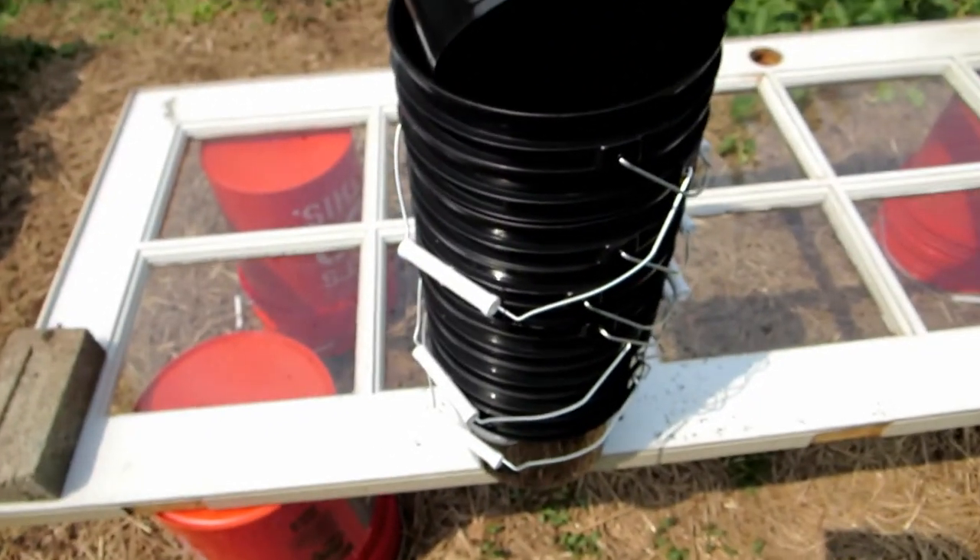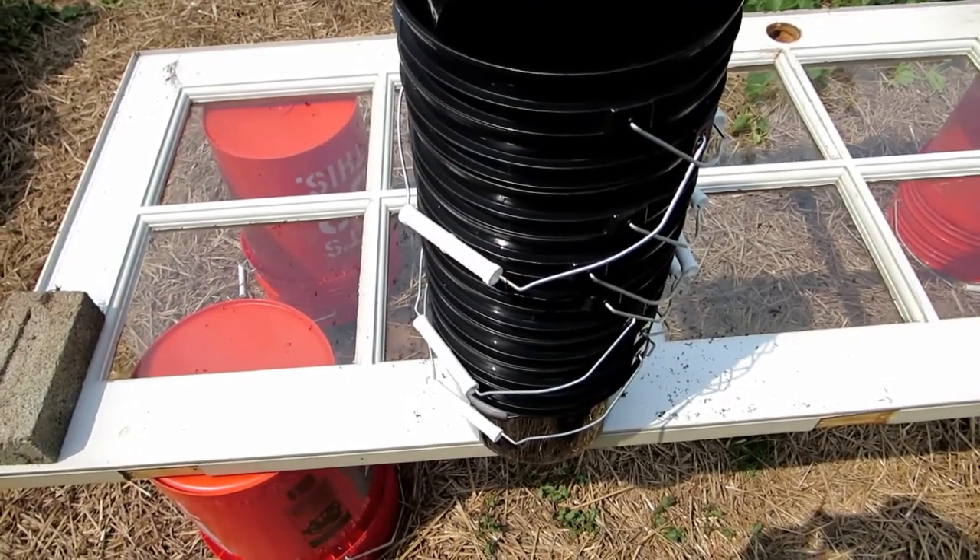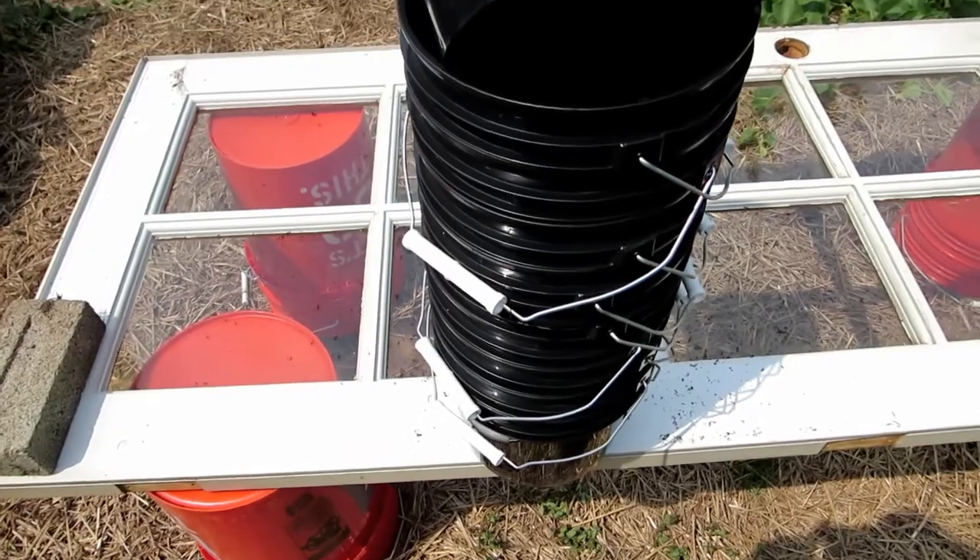I have all 10 buckets here ready to go, I just need to build a platform for them and then put them on the platform.